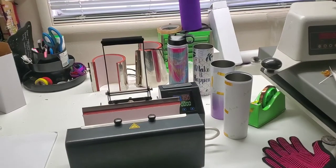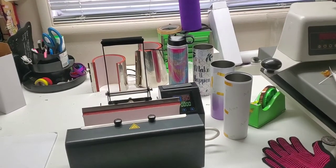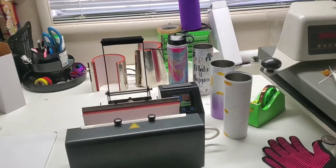Hey everyone, it's Anna from PNW Blanks and Sublimation, and today we're going to do tapered tumblers in the PNW Blanks Signature Multifunction Drinkware Press.